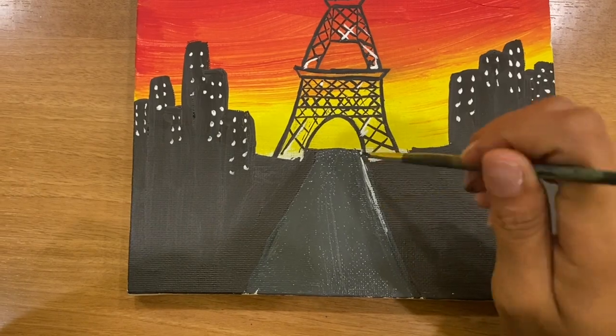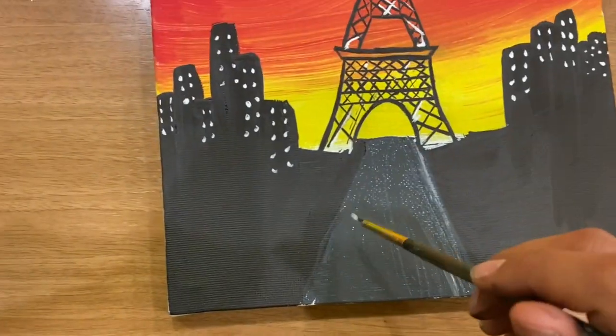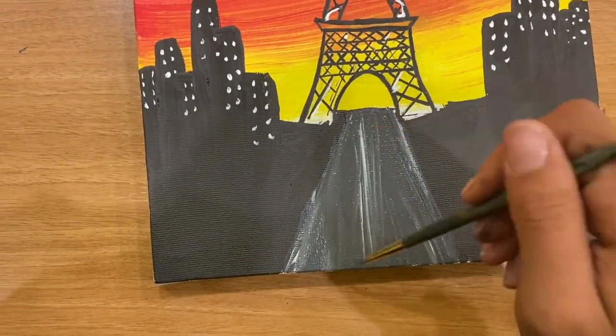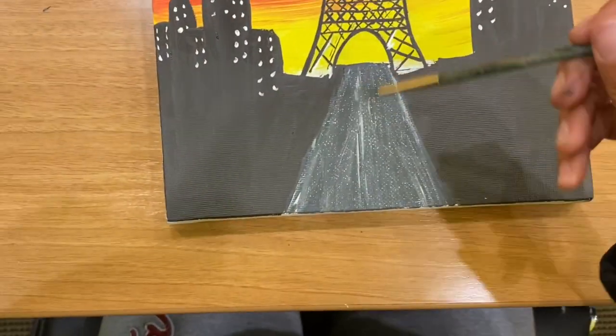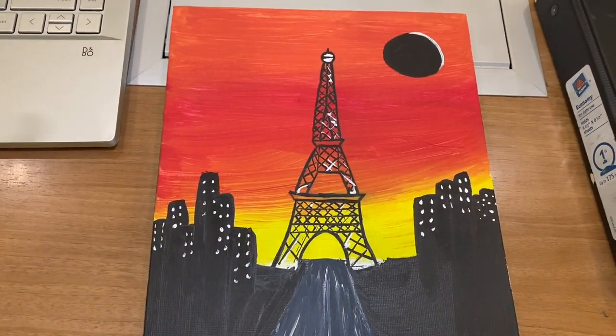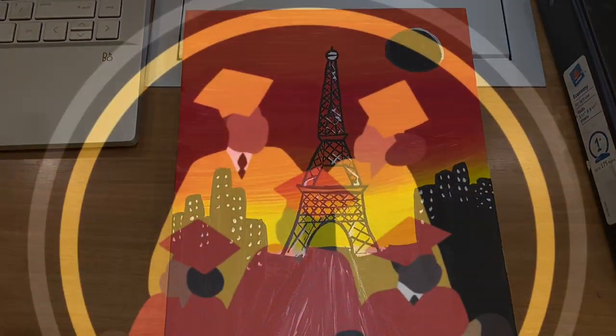Again with some white lines, here I am adding detail — just pulling some white lines straight down. I'm not grabbing too much white, I'm just kind of dragging it. And here I am — this is my final product. Very happy with it.